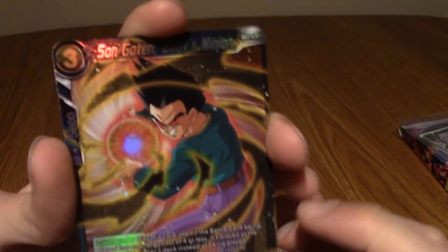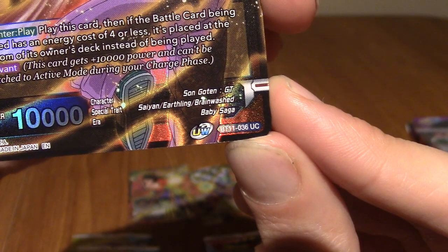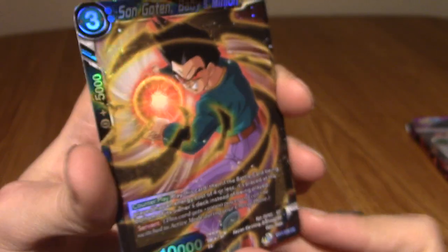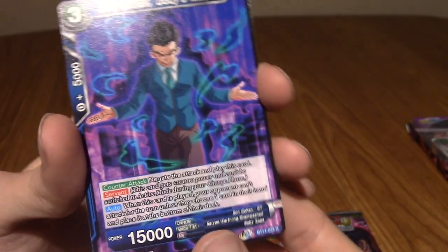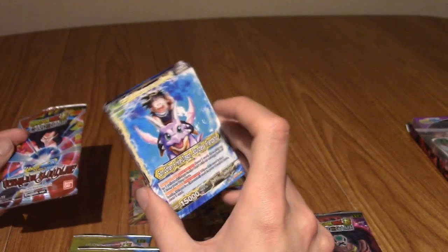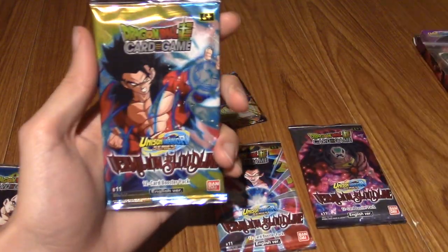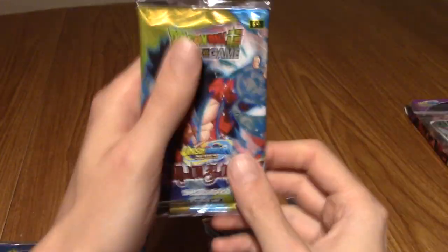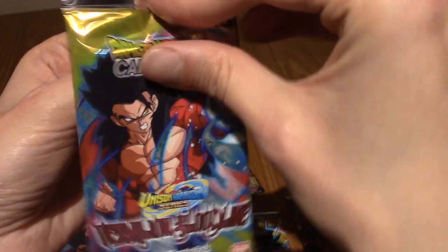Next up we've got Son Goten - Baby's Minion. Let me check the rarity - this is a Hollow Uncommon. I believe every card in this set can be Hollow or something, so that wasn't a crazy pull, but we've got a Hollow Uncommon. We've got Son Gohan - Baby's Minion. The rare is two from the back, I believe. I'm liking that it's very GT-focused but also expanded universe. So we've got the Super Saiyan 4 Gohan one.